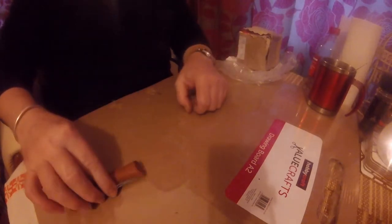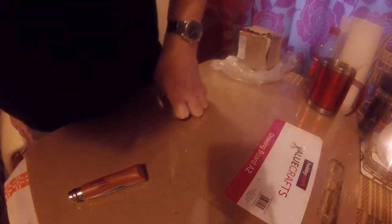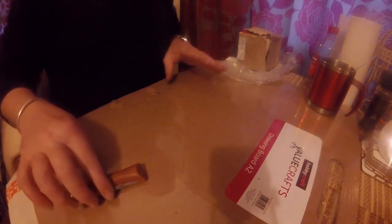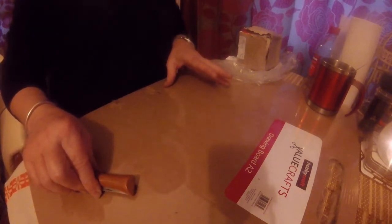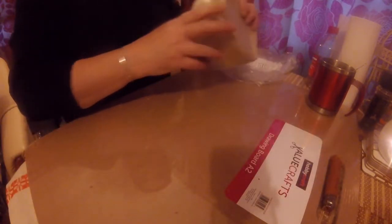Hello everybody, welcome back to the Maxi. Let me just check to make sure this is working and recording. Yep. Right, bought a few things and if you remember I said about the exhaust clamp kit.